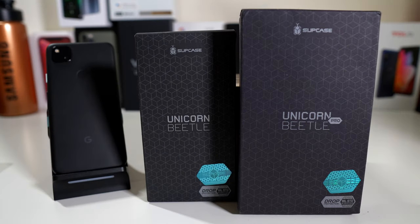Hey, what's going on everybody? This is Alan Anthony from Phonetec at Work, and today we're looking at two cases for your Google Pixel 4a. This is the Supcase Unicorn Beetle, and this is the Supcase Unicorn Beetle Pro. Let's start the video and show you what I'm talking about.